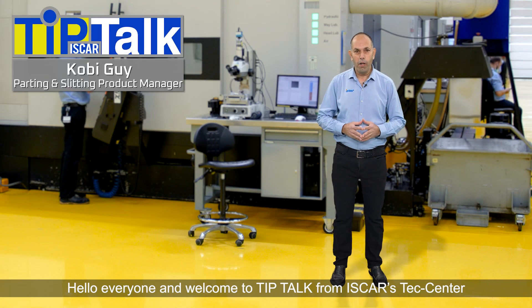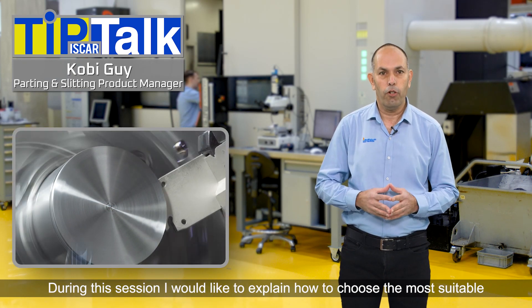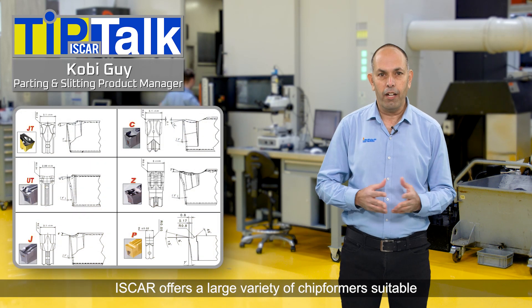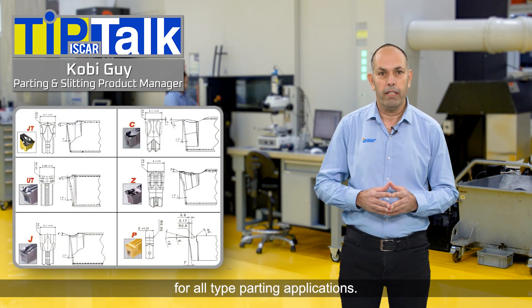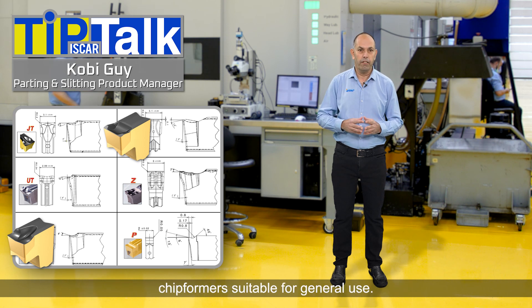Hello everyone and welcome to Tip Talk from ISKAR's Tech Center. During this session I would like to explain how to choose the most suitable insert geometry and chip former for your parting application. ISKAR offers a large variety of chip formers suitable for all types of parting applications. This time we will be focusing on the most popular and common chip formers suitable for general use.